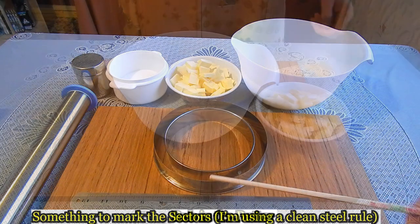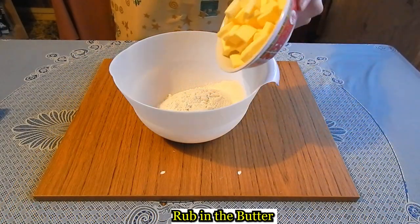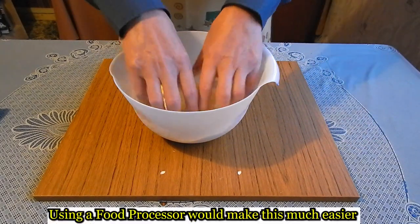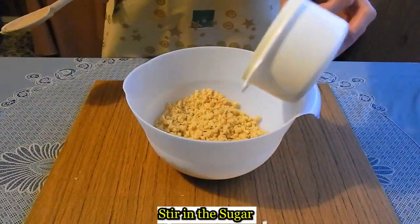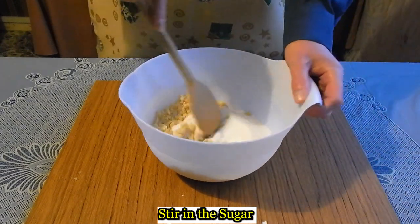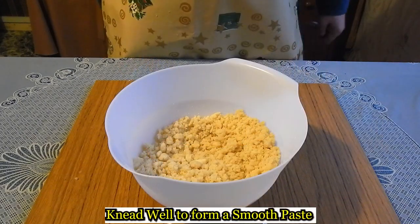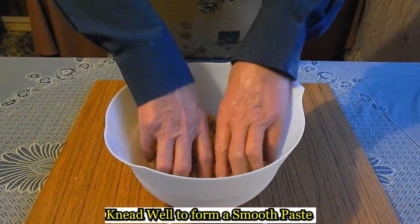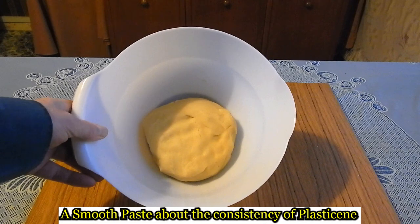I'm using a rule. Put the flour in a bowl and rub in the butter. Stir in the sugar. Knead well to form a smooth paste.